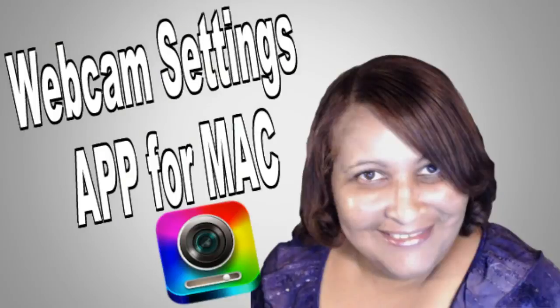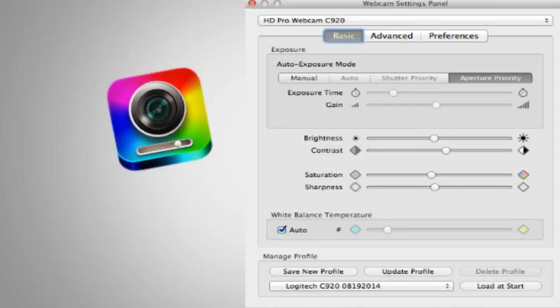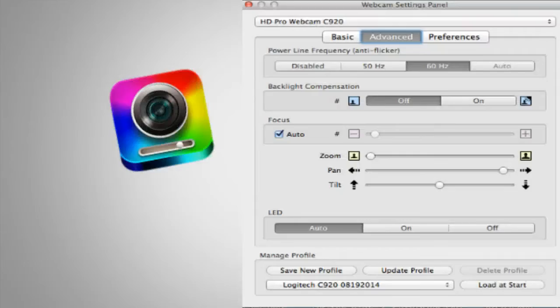Hey guys, I just installed this new app on my Mac called Webcam Settings Panel. I just want to warn you — if you are one of those people who is very picky about the way they look on camera, don't install this app because there are so many settings that you'll probably spend two days tweaking them to get things just right. Now if you're like me and you don't care, which is obviously why I had my glasses on just now, then go ahead and get the app because it will improve the quality.